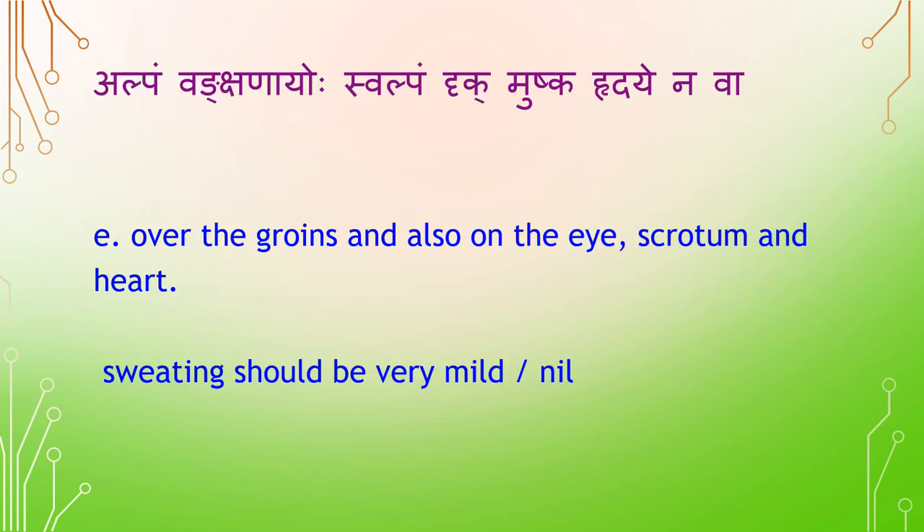Alpam — over the groins (Vamkshanayoh), eyes (Drig), scrotum (Mushka), and heart (Hridaya), sweating should be very mild or nil.